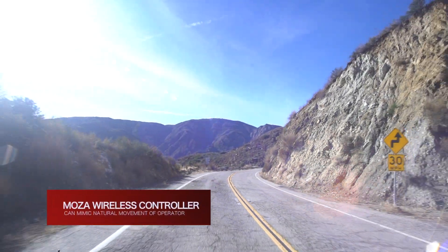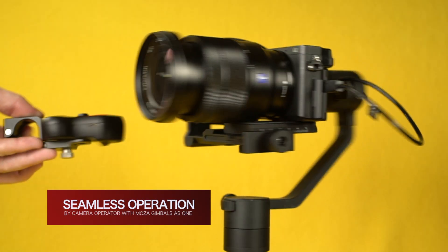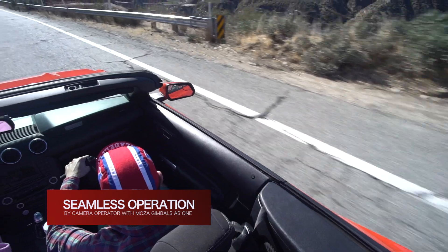The Moza Wireless Controller can mimic the natural movement of the operator, allowing a gimbal and camera operator to work seamlessly together as one.